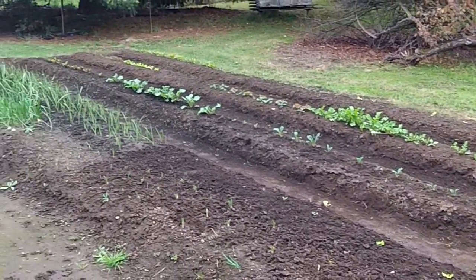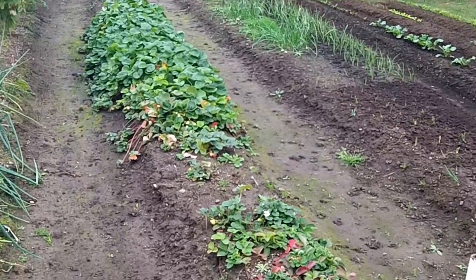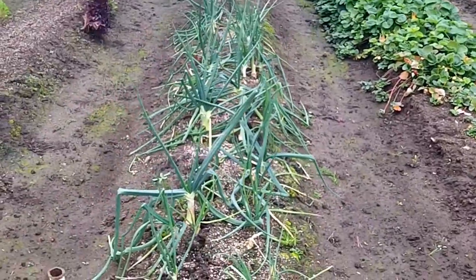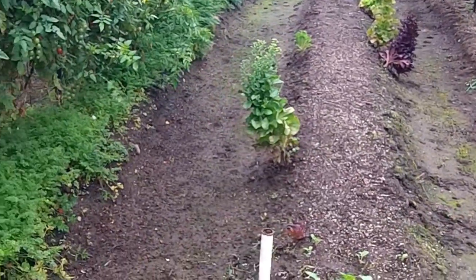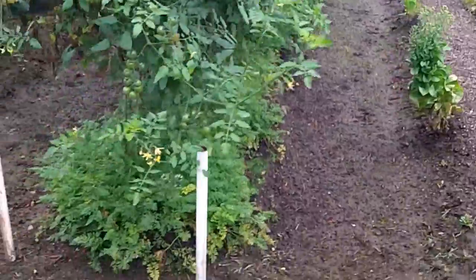All right YouTubers, I've done some cleaning up around here — got rid of my tomatoes that were clogging up the walkway. That's a lot more pretty now, doesn't it? Yes sirree, looking all right.